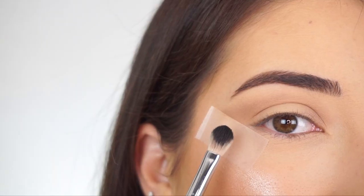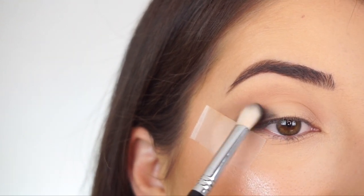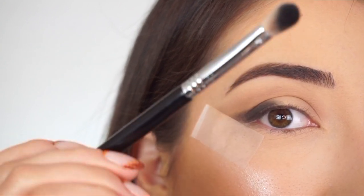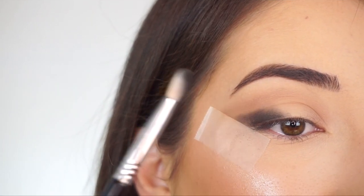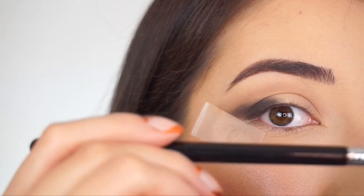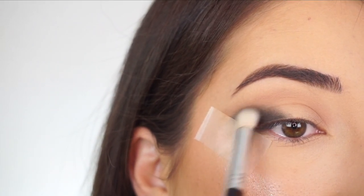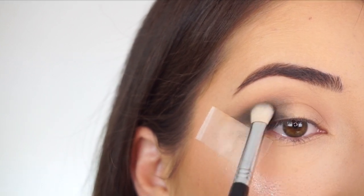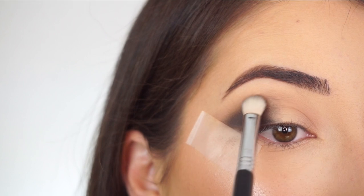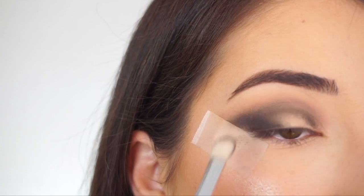I'm now going into Posh. I'm picking up the shadow on my Sigma E25 blending brush and I'm first going to start tapping this on the outer half of my lid. Make sure that you tap off the excess because I already have my entire base on — I don't want any fallout to fall down on my cheeks. I'm now going to start applying that through my crease using a really light hand, holding the handle at the very end, doing little circular motions. The shadow is just super dark so I did start with a little bit.